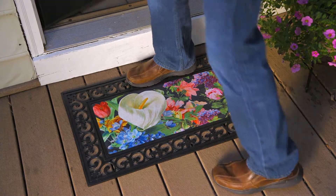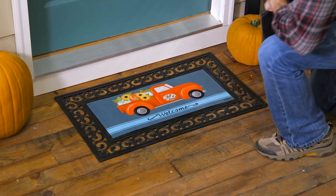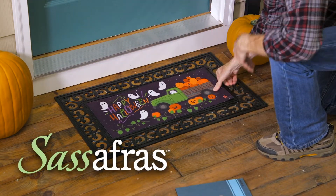With designs covering all the key themes from floral to coastal, switching out floor mats is now even simpler than changing out a garden flag with evergreen Sassafras.